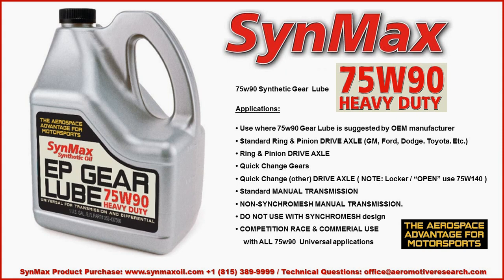The 75W90 Heavy Duty Gear Lube is for competition race and commercial uses with all 75W90 universal applications, providing the Aerospace Advantage in Motorsports to be used wherever possible.